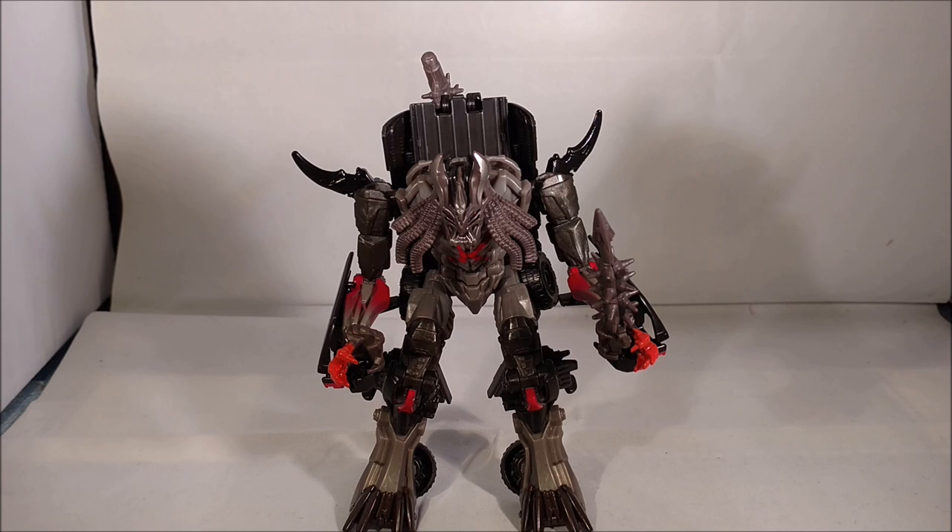You really did need to get there fast because they had very limited stock, and unfortunately I think most of the figures are sold out now. I think the only thing that's left are repaints from the Wave 1 Legion figures.